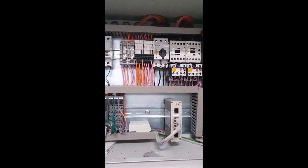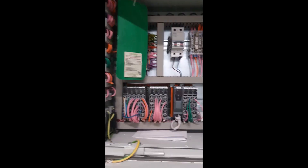I switched off the machine, opened the electrical panel, and showed the inside of the panel.